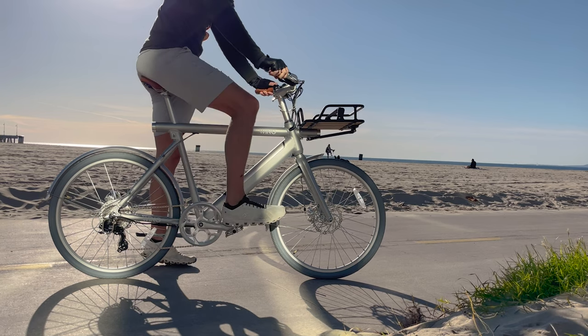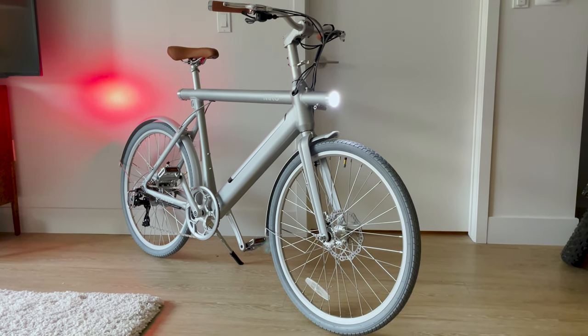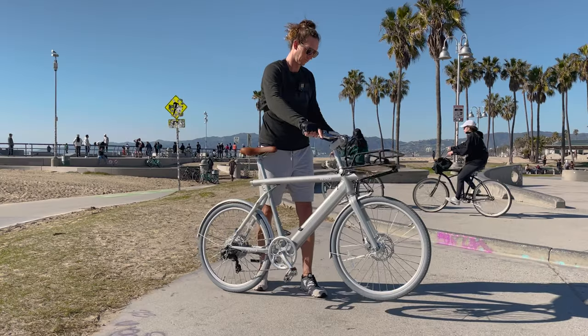Today we have the Wing Freedom X electric bike. It's a road commuter style electric bike, and if you ask me, it looks very similar to the VanMoof electric bike. One of the big differences is it's much cheaper in price, but is the bike any good? Let's build it and see what it's all about.